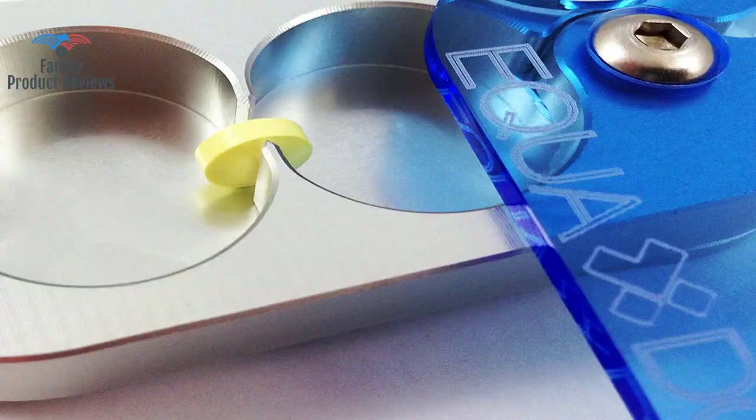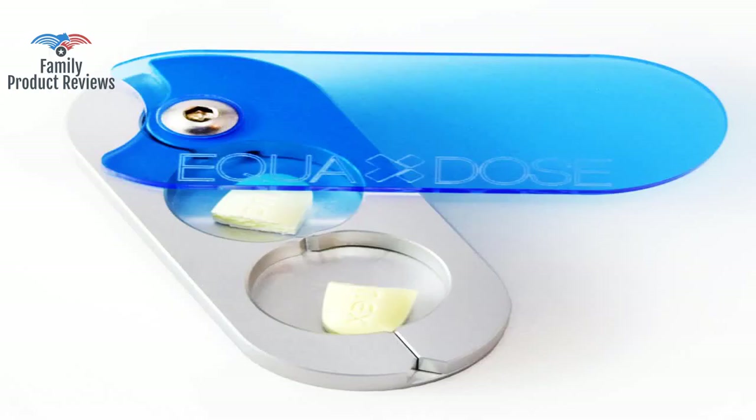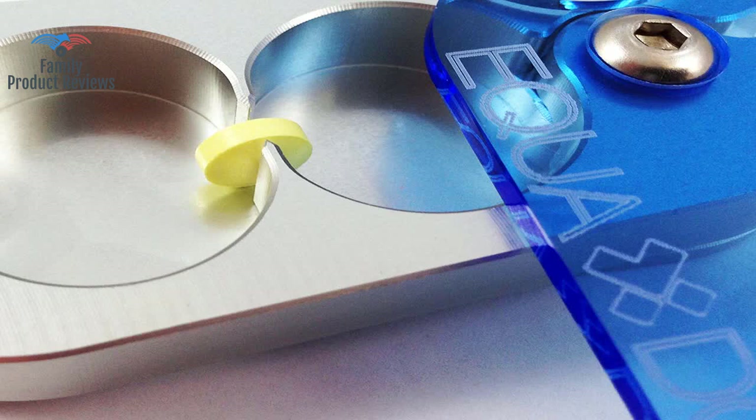If a ballpark dosage is good enough for you, you wouldn't need this. It is faster and there is less strain on the machine if pills are cut in twelfths. What sets Equindose apart is that it is machined from aerospace-grade aluminum. It is rugged and durable.